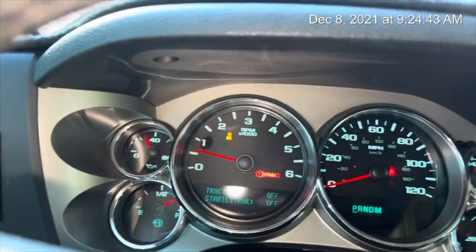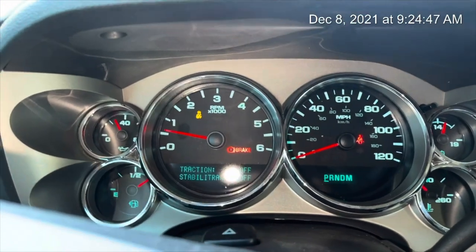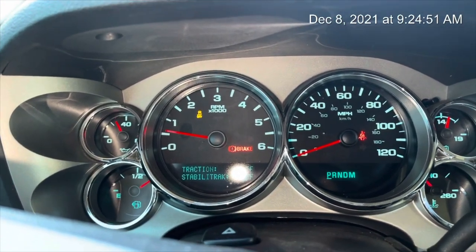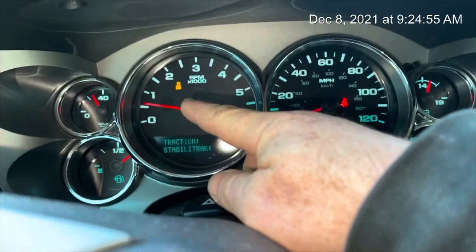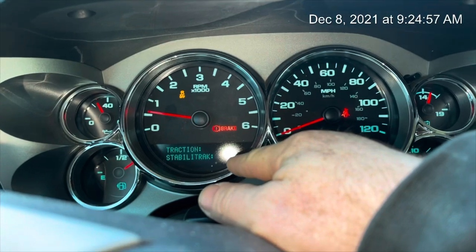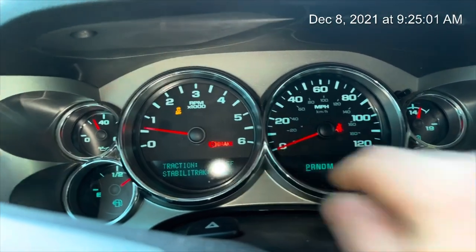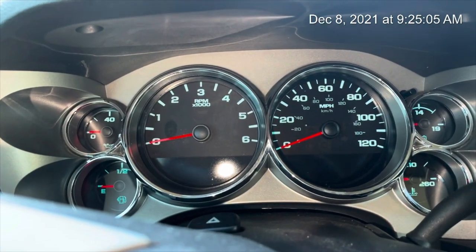Alright guys, another fun day of owning a vehicle. This is my 2012 Chevy Silverado. As you can see, the brake light and the traction control and stability track lights are on. I'll turn it off and give it a few seconds here.